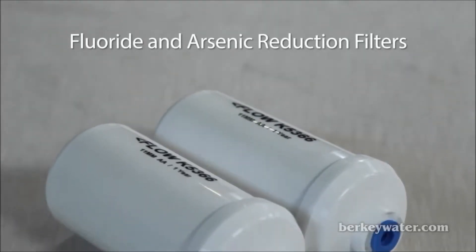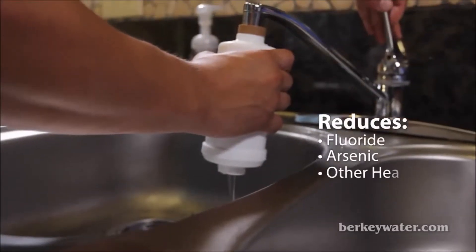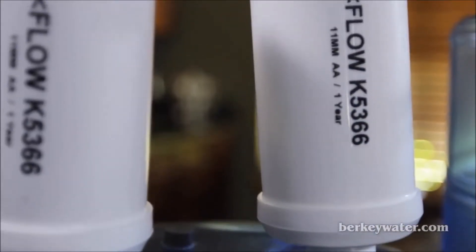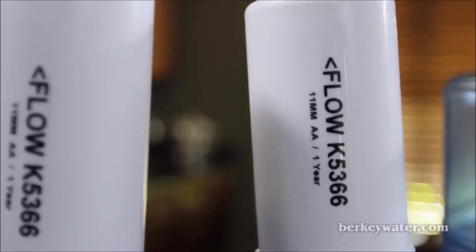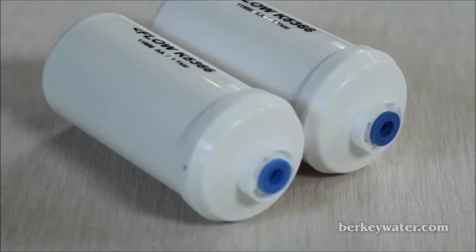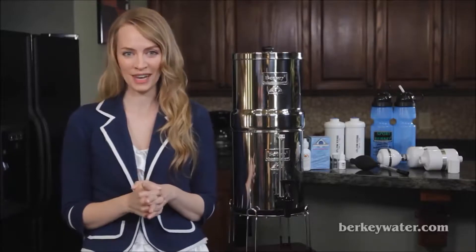Fluoride and arsenic reduction filters. The media in our post filters reduce fluoride, arsenic, and other heavy metal ions from your water. The post filters attach to the black Berkey purification elements and rest in the bottom chamber of the Berkey system. Sold in a set of two, they have a lifespan of about 1,000 gallons of water before needing replacement.